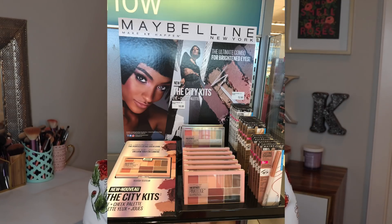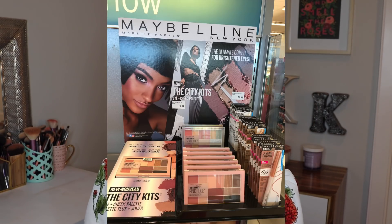I actually saw this palette on the Ulta website back in November when I placed an order and I didn't get it because I just felt unsure, I suppose. But then I saw it last week at Shoppers Drug Mart and it was $18.99.